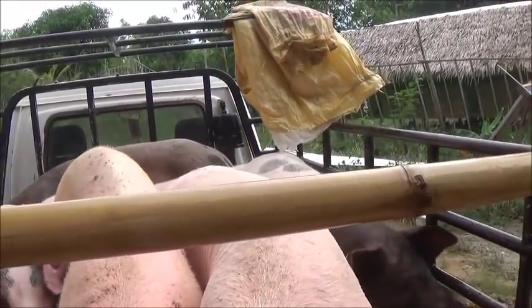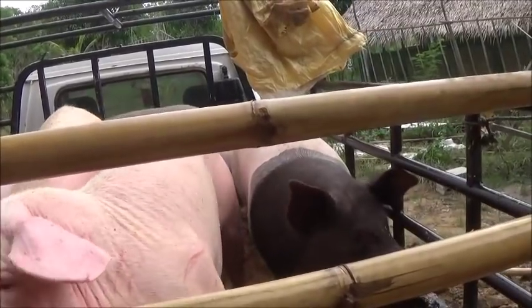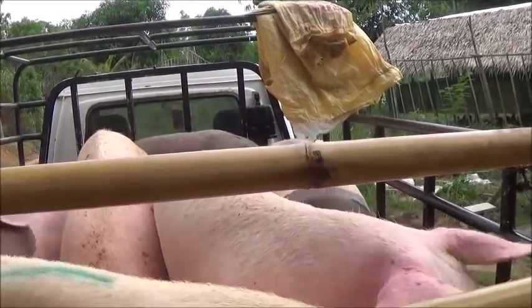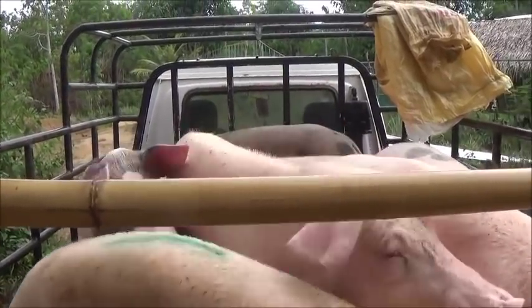Hi darling, are you mad now, huh? I don't know if this would even hold them in there. The sides on this aren't very high, but it is what it is.